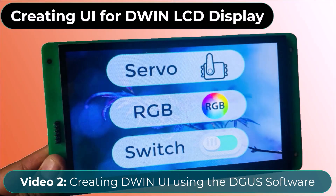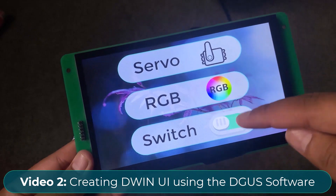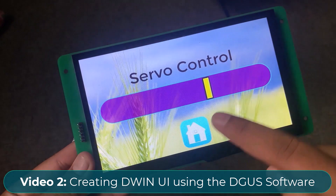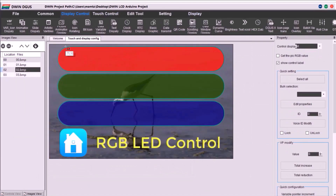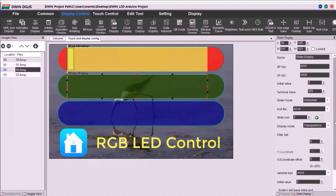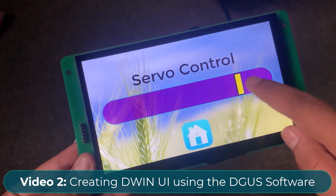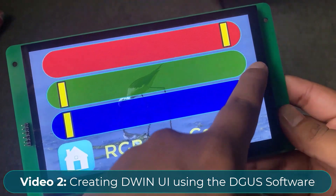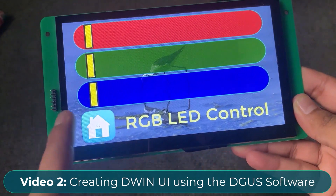In the second video, we designed the custom UI using the DGUS software. DGUS stands for DWIN Graphic User System. Using the DGUS software, all the touch and display functions can be created and the memory addresses can be defined. This was the UI created using the software, which looks awesome because it is custom made. It has the functions to slide, roll, control and switch.